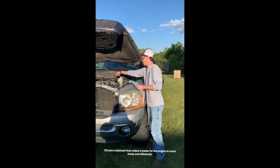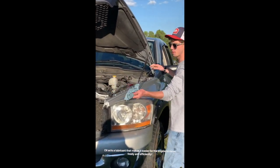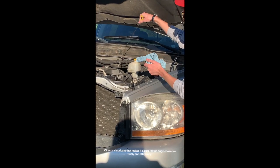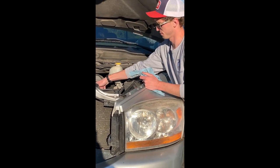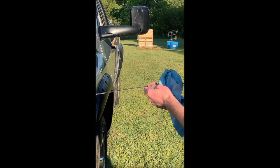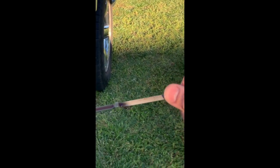Checking your oil is really important in maintaining the life of your engine. You're going to pull the dipstick out — mine is clearly marked 'Engine Oil' — and wipe it off because you want to have an accurate reading every time. Then you're going to stick it back in.